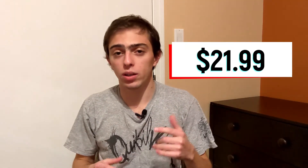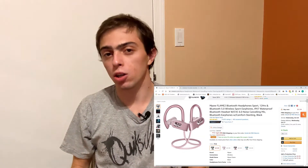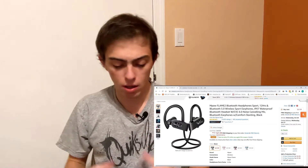So let's start with cost. The cost for these earbuds is $21.99 — that is it. They're Bluetooth, they have a great battery life, and they come in many different colors: red, black, pink, and a gray/blue combo. The color I got was red — kind of gives that tint of red and black, a little shiny, looks pretty cool for $20.